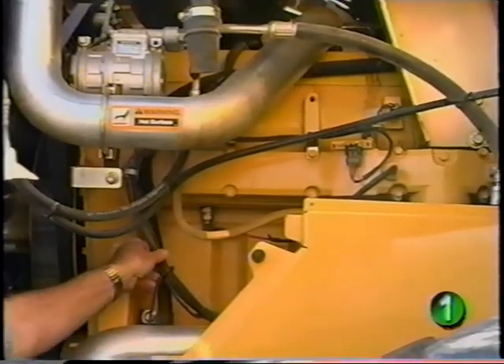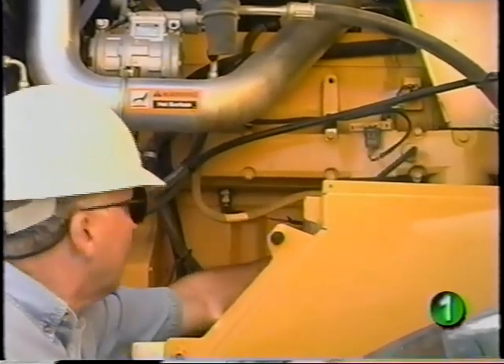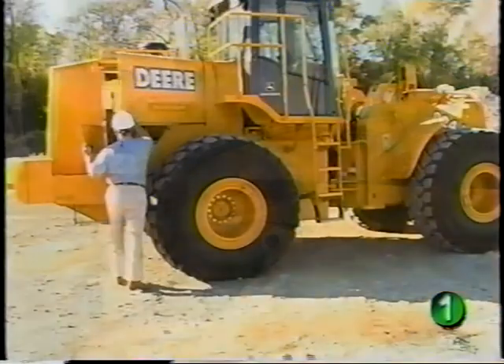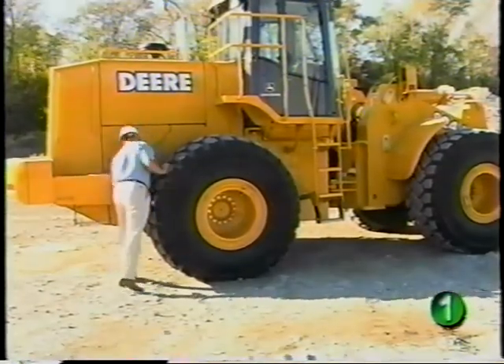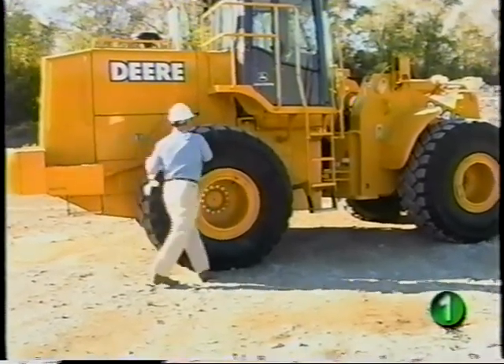While you're performing your daily checks, look for exposed wires or loose harness connections that may later cause unexpected problems. Also look around the machine for mechanical damage, missing bolts, excessive wear — anything that might cause a failure at a critical moment.